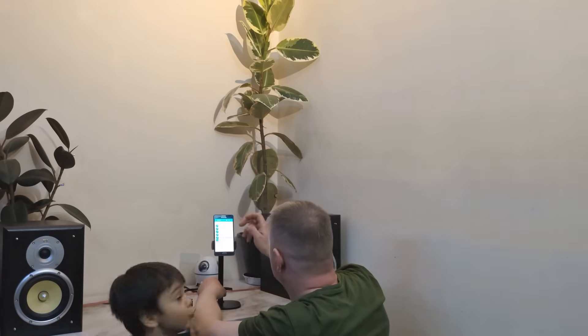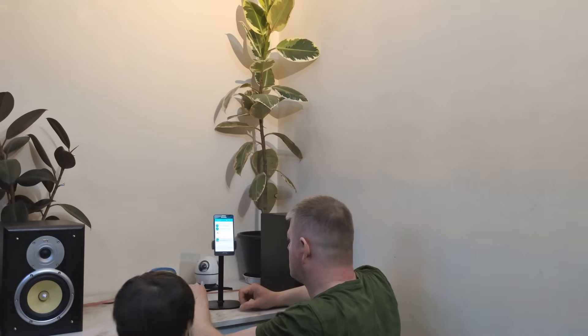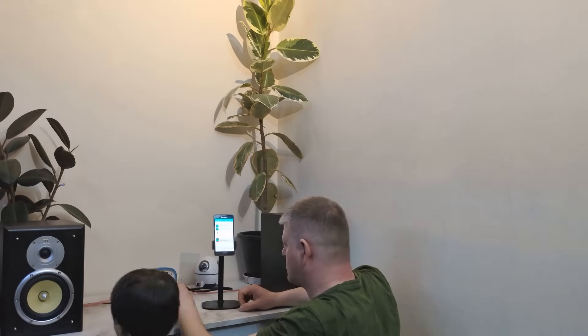Just a heads up — the beats on these songs are recorded with the camera microphone, so the sound quality will not be like recording straight from the microphone in front of the speakers, but you can have an idea of how this amplifier sounds.